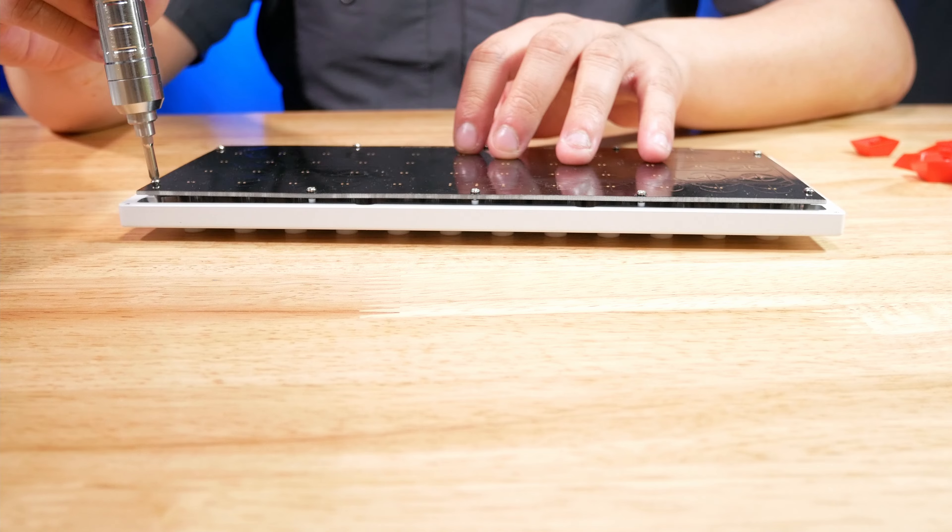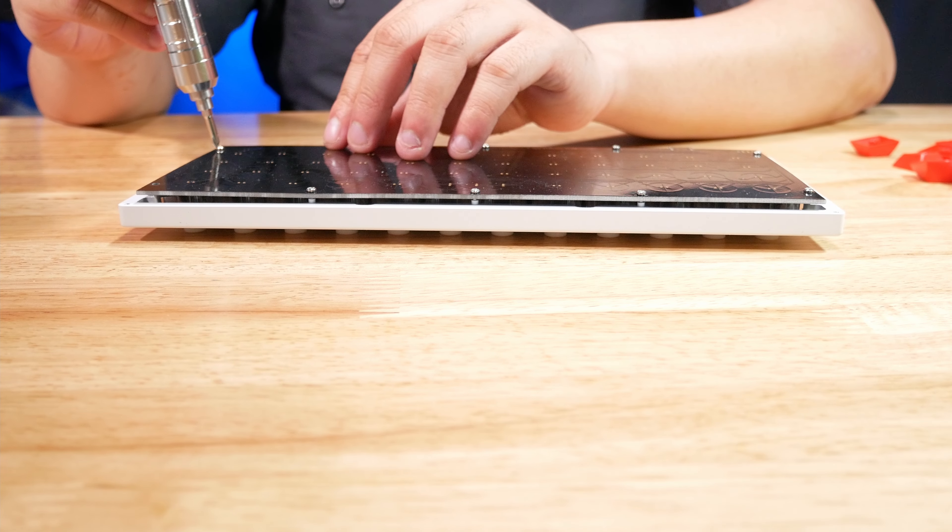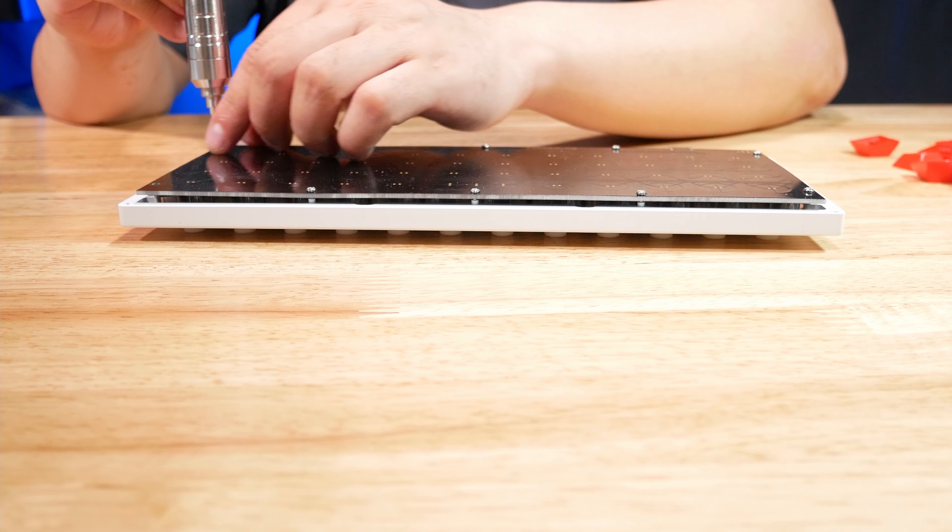Back to the real meat and potatoes — the real treat is the least amount of screws I've ever had to deal with for an electrocapacitive board.